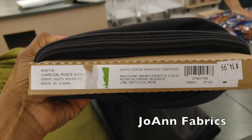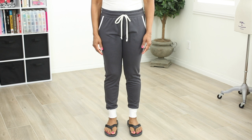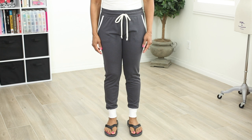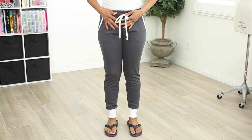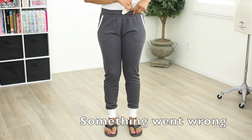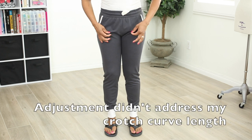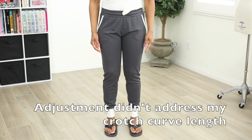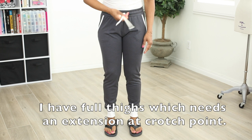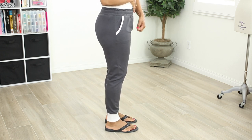For the second pair I used a Ponte knit — it's a poly rayon blend with one percent spandex. This one is going to hold me in better; it's a thicker fabric and I like the feel of it better than the first fabric. Here I am wearing the second pair, and as you can see the extra inches that I added to the front crotch curve was way too much. I had a feeling it would be but I wanted to give it a try anyway following the instructions from the video. You can see all that extra fabric — that is a no. It would be okay for a man, but not for a lady. From the side view you can see all that extra fabric — it's very noticeable.